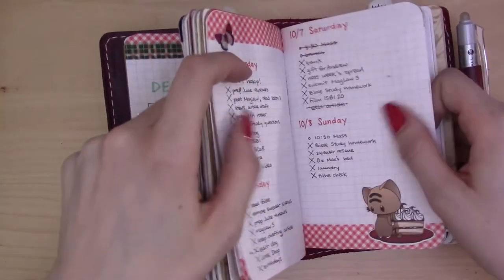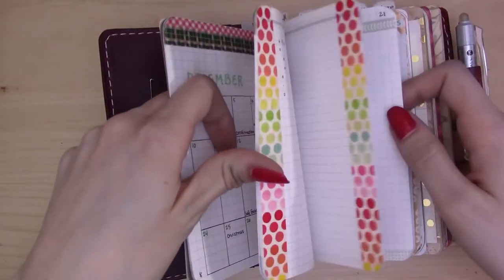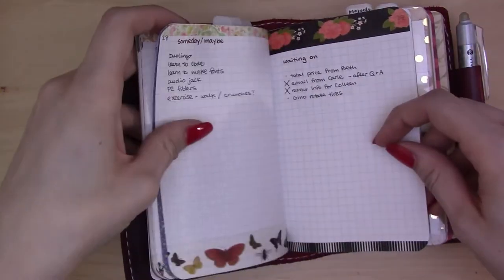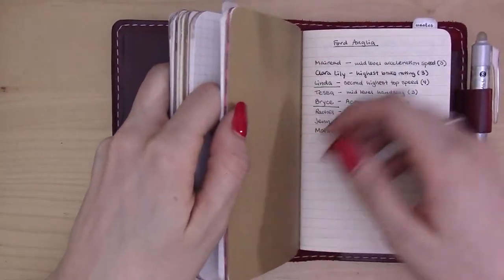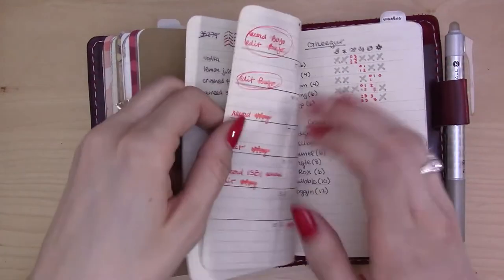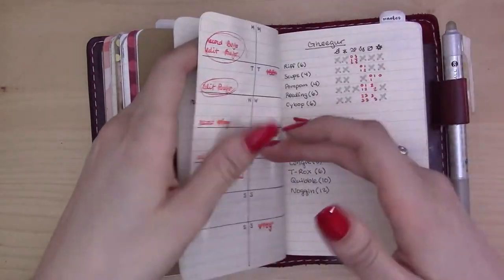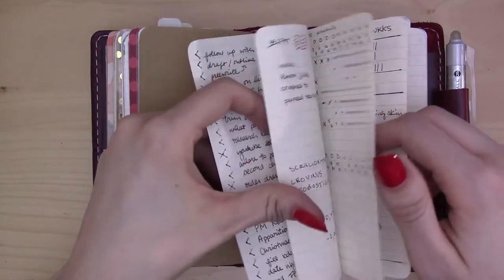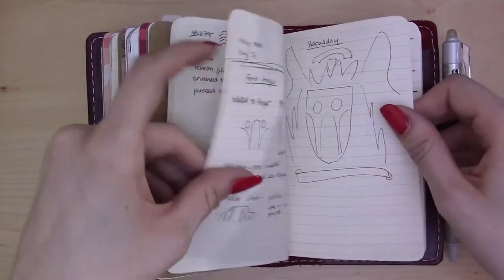In my dailies I'm very focused on my handwriting, and in my collections everything is decorated and pretty and I try to keep everything looking appropriate. So I just like to have a place where it doesn't matter what it looks like — because if I'm out and about and I'm making a collection, it's just a list of stuff. Maybe I'm riding in the car and I'm shaky, or it's just something that I only need for a couple of days or maybe a week — which is technically a short-term collection.